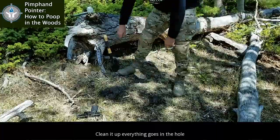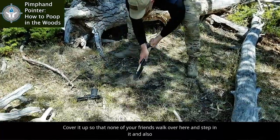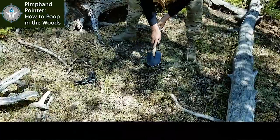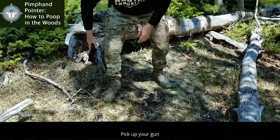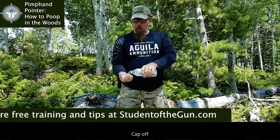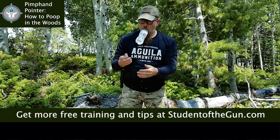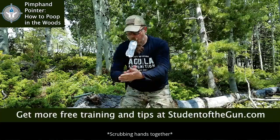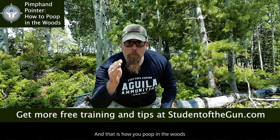All done. Clean it up. Everything goes in the hole. Cover it up so that none of your friends walk over here and step in it, and also so that it doesn't gather flies and what have you. Pick up your gun. Put it back in your holster. And that is how you poop in the woods.